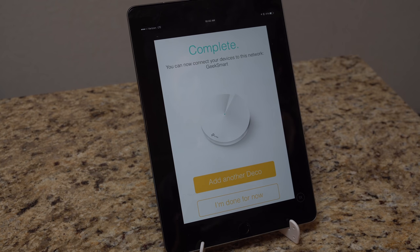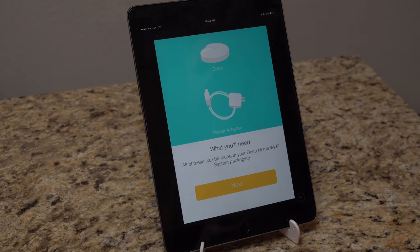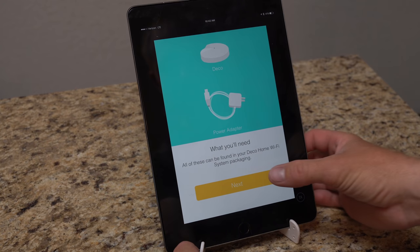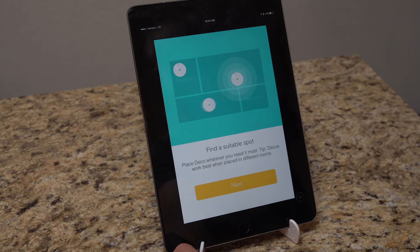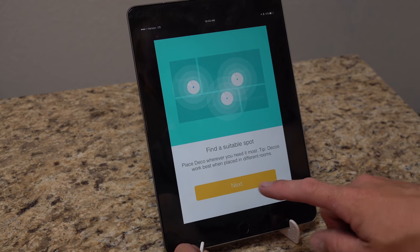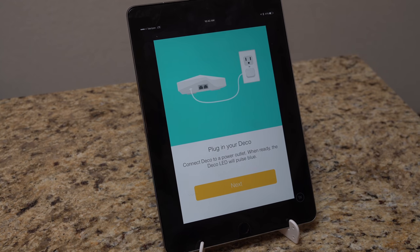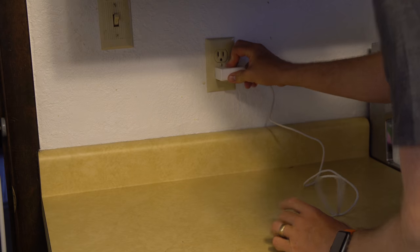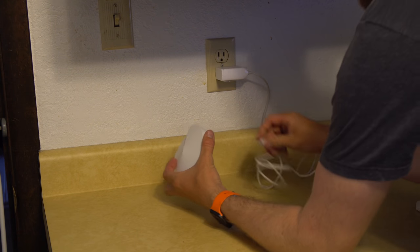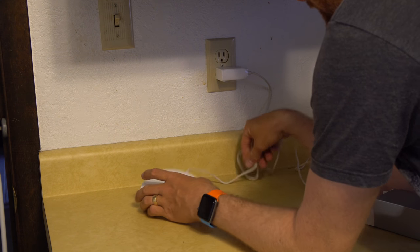Now we can add a second Deco unit. Hit "Add another Deco" — you just need the power adapter and the Deco unit, nothing else. I'm going to place it in a spot about 30 to 40 feet away from the first one, similar to where I placed my Orbi. Hit next, then "Plug in Deco." I'm now at the kitchen counter — plugging in the USB-C port — it blinks yellow and we know it's booting up.